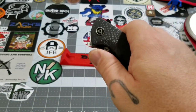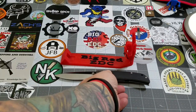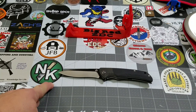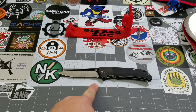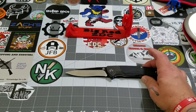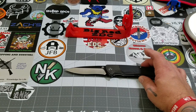It rides on ceramic ball bearings and it is a liner lock. It's a little bit bigger knife — you're looking at right about eight and a half inches fully open. Our official measurement was about 8.55 inches. You're looking at about a four and three-quarter inch handle, and just about a three and three-quarter inch blade on the cutting edge, with the actual blade being just a hair over that.